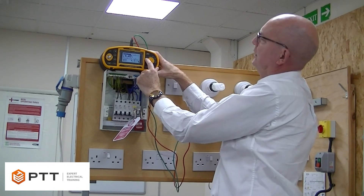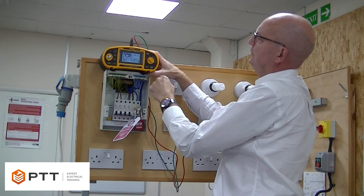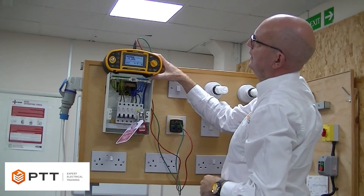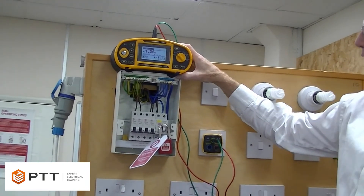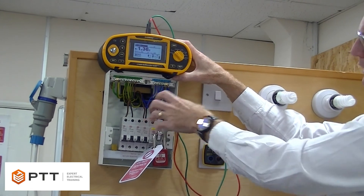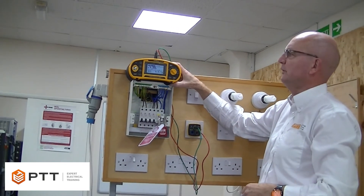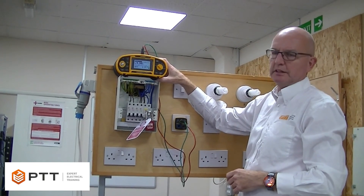We select continuity or low resistance, depending on the type of meter you're using, and we've got the leads plugged in. Now simply run the test. We can see we've got a reading of 1.36. You might think that's quite a high reading, bearing in mind that the socket is right next to the consumer unit, but in the real world this socket could be several metres away. So we're giving here a representative reading of R1 and R2.